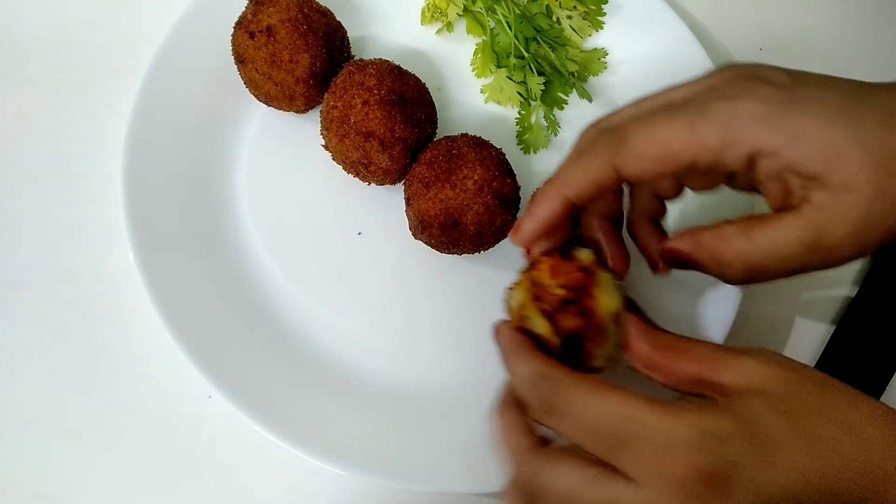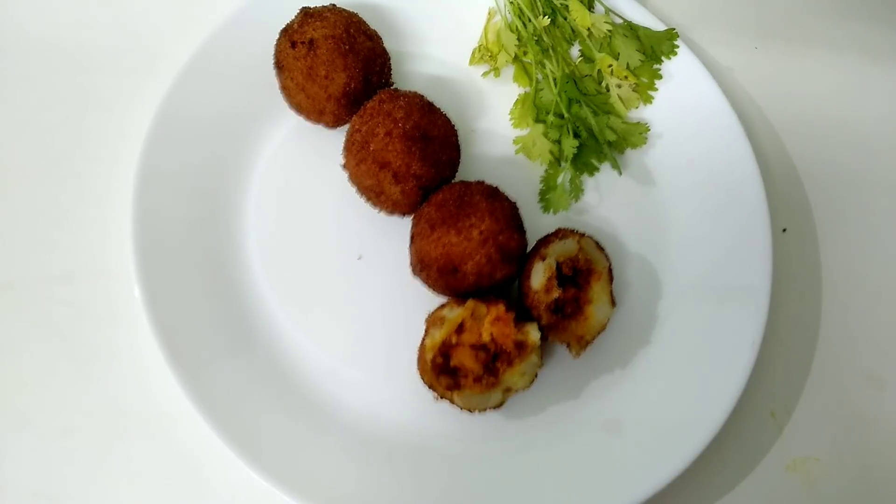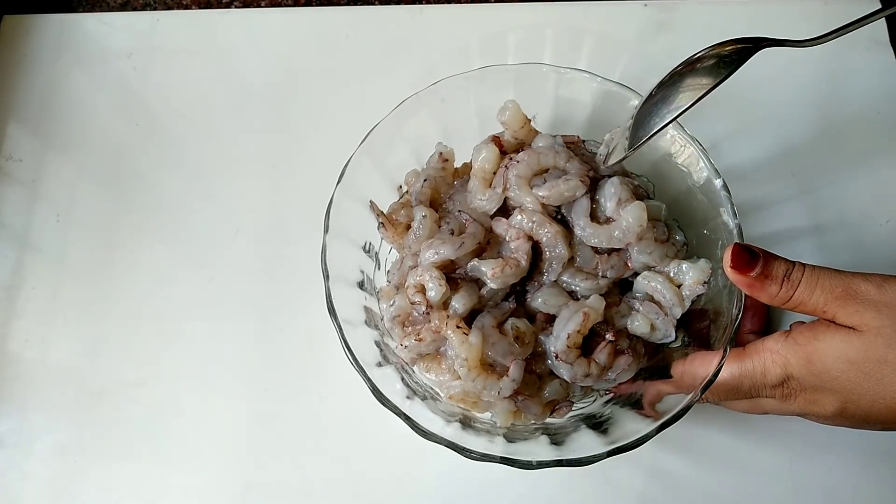Now I have a snack recipe. I have a bowl for the filling. I will make this recipe and I am ready for the filling.